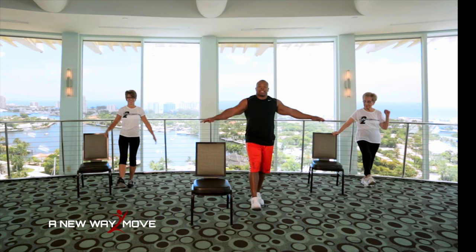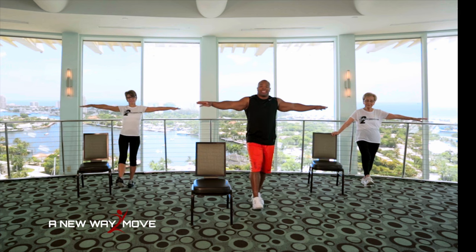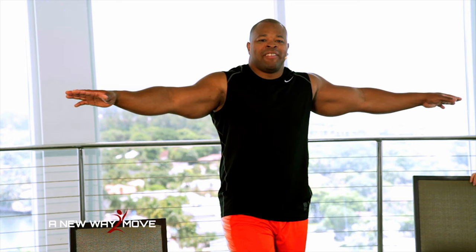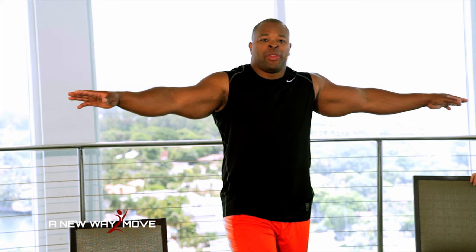Now I'm going to lift my right leg up just like this. Arms go out to the side. If you have trouble with this, you can tap on the floor if you want to, or follow Rose for the modified version of balance exercises. 10, 9, 8, 7, 6, 5, 4, 3, 2, 1.